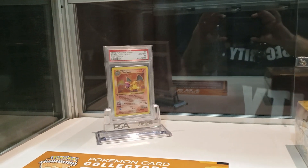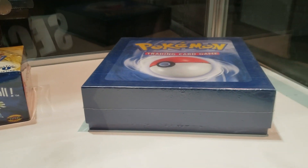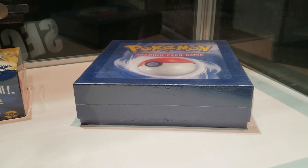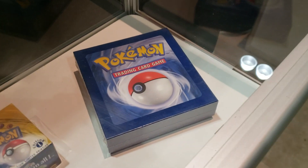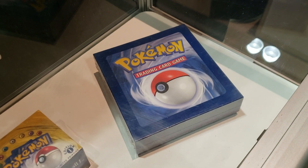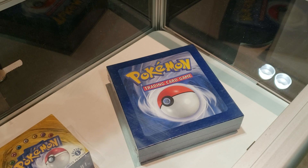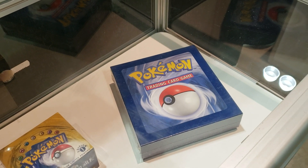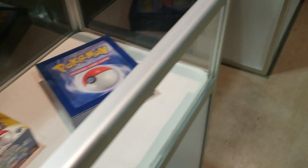We have a first edition Zard there in the case. We have a first edition sealed booster box as well. And then this is kind of a unique product — something I was actually not aware of. This is a box that was distributed out to brick and mortar stores. It was kind of like the demo box, the introduction of the game. It had a couple posters, a theme deck, a couple booster packs, stuff like that. And if I'm not mistaken, that actually predates Trainer Deck A and B.